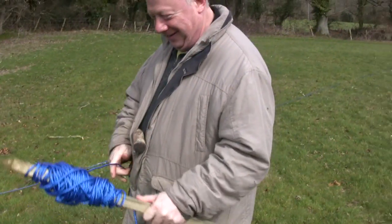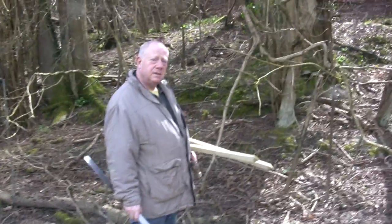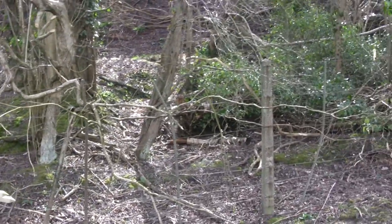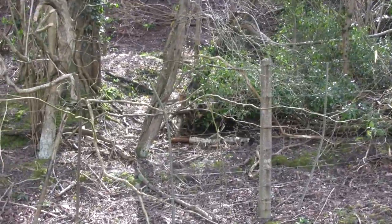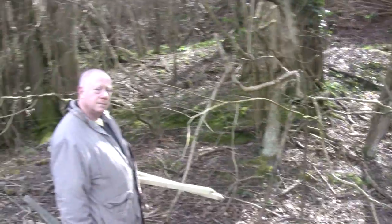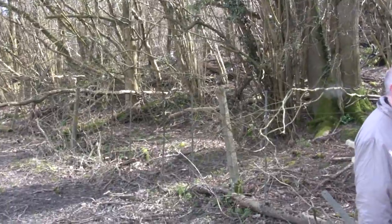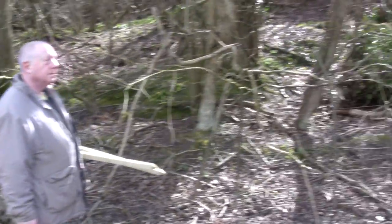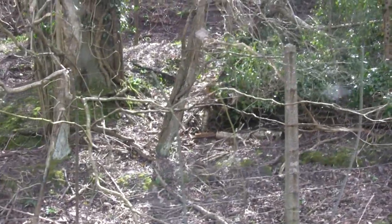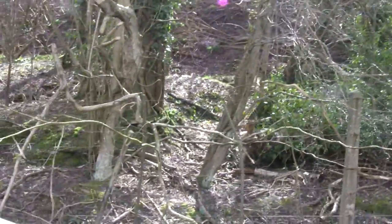We've moved down to the valley floor here and we're on the side of the wood. There's a really interesting area that we want to survey — it's probably one of the most difficult places to do because there's a wire fence running through here which is going to cause difficulty, and it's very close to a very big power line which may produce a negative response.